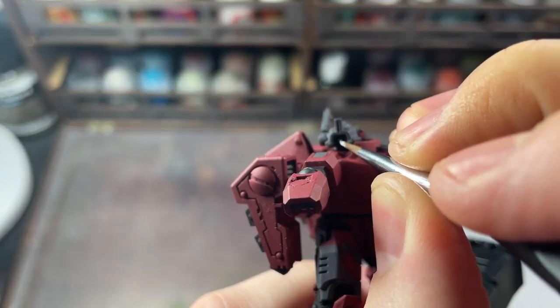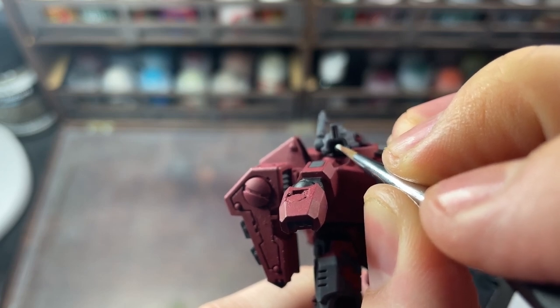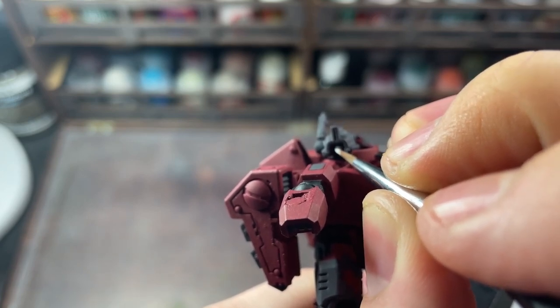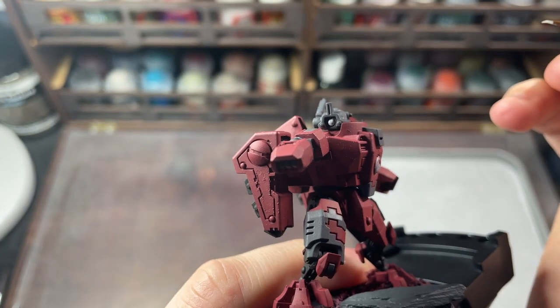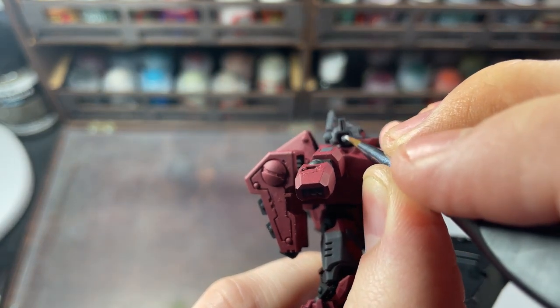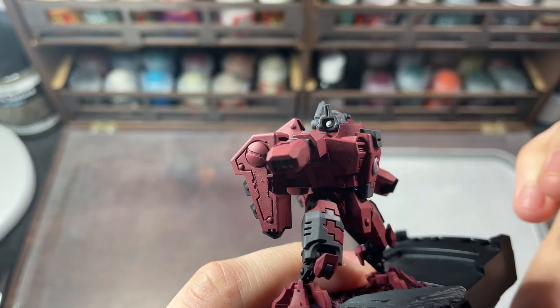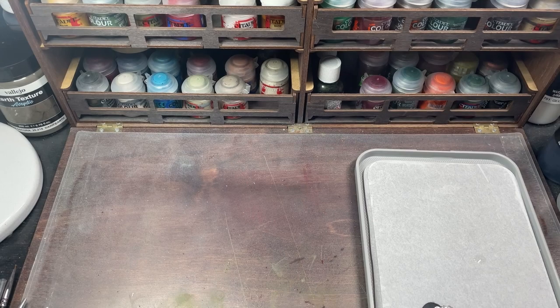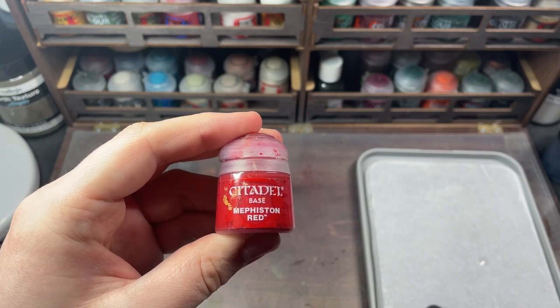I'm also going to block out the lenses on the helmet. After this, a brighter red is used for the central circle of the fire caste marking. Here, I'm using Citadel's Mephiston Red.